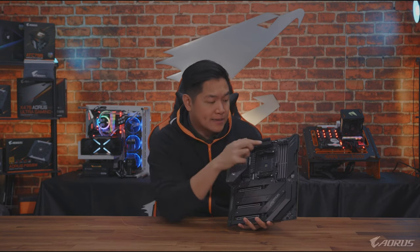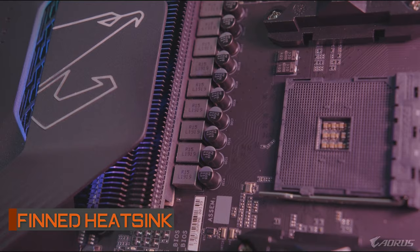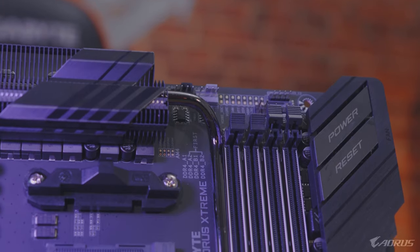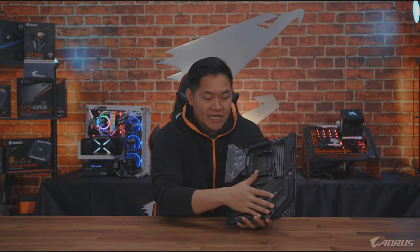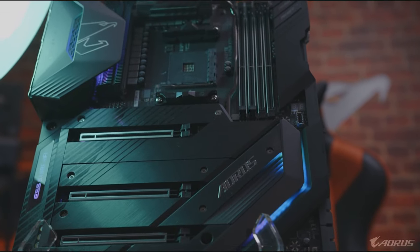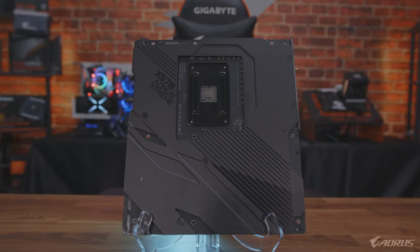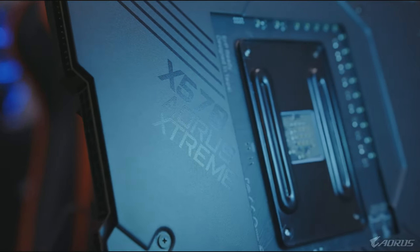First up is the heat sinks. We have a thin array heat sink — upgraded for the X570 generation, new and improved. You're going to get a very large heat pipe running across and down to the board, and once you get down here it's pretty much a gigantic slab of metal used for heat dissipation. It's going to cover your M.2 slots, the chipset area, and the side area. The backplate on the back is also helping with heat dissipation on this platform.